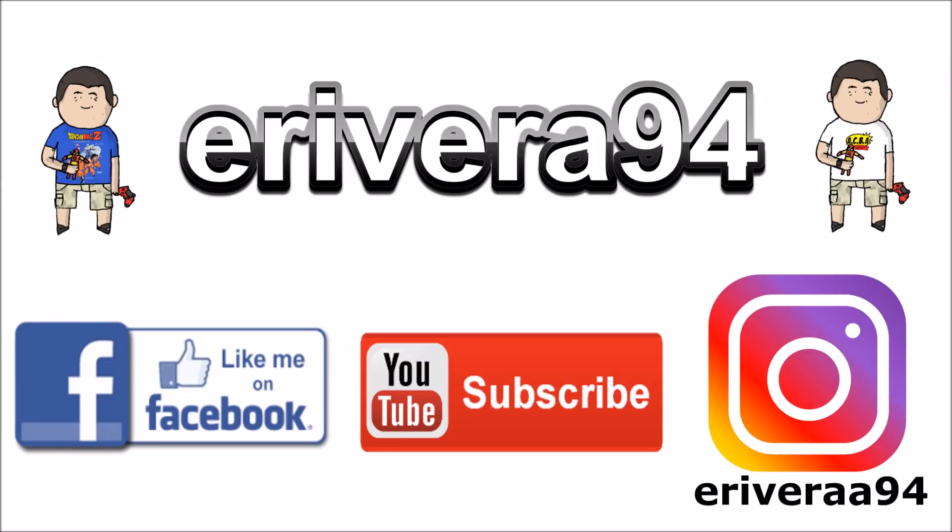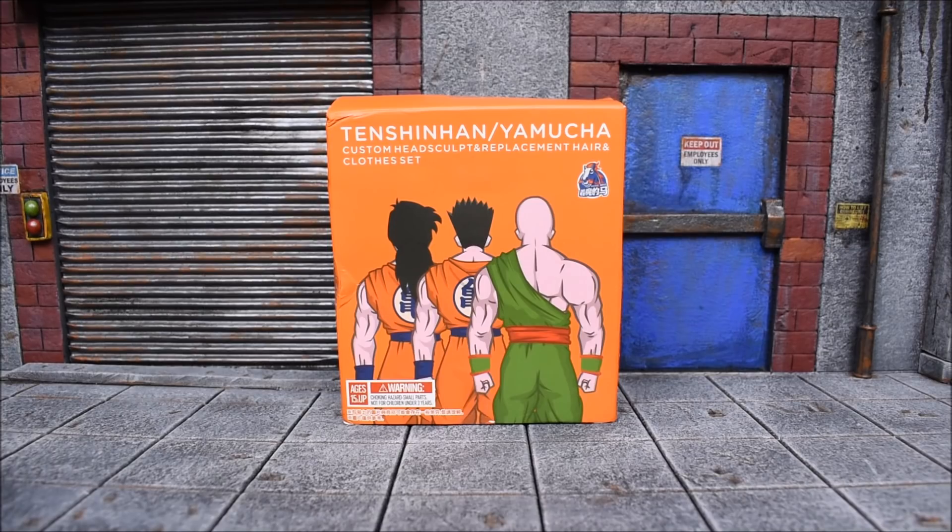Be sure to like me on Facebook and follow me on Instagram for extra content you won't see here. Click the links in the description below. Hey, what's up everybody, E Rivera 94 bringing you another action figure review.